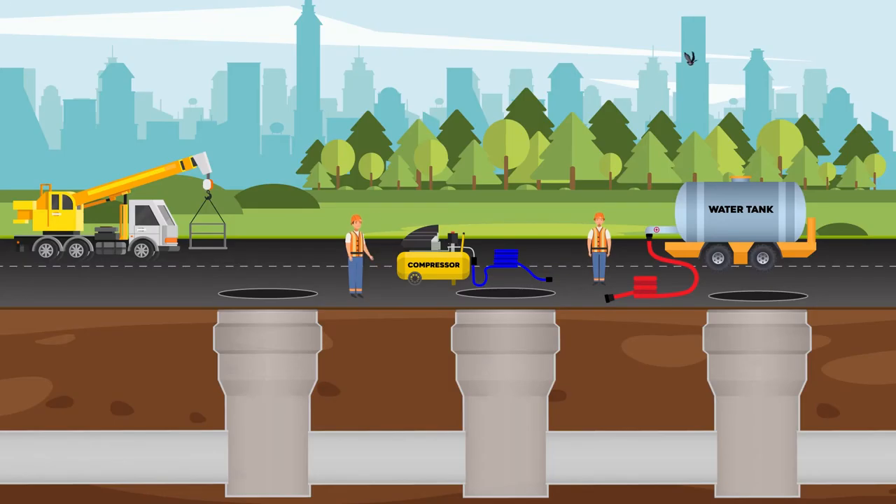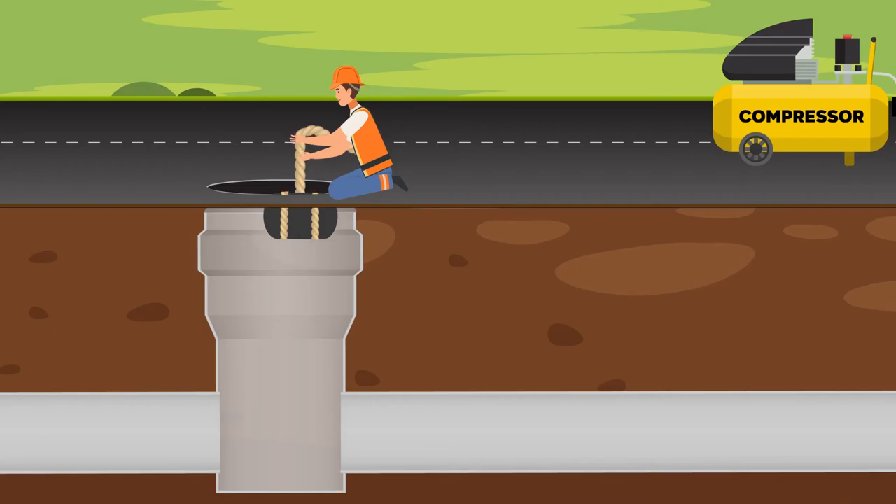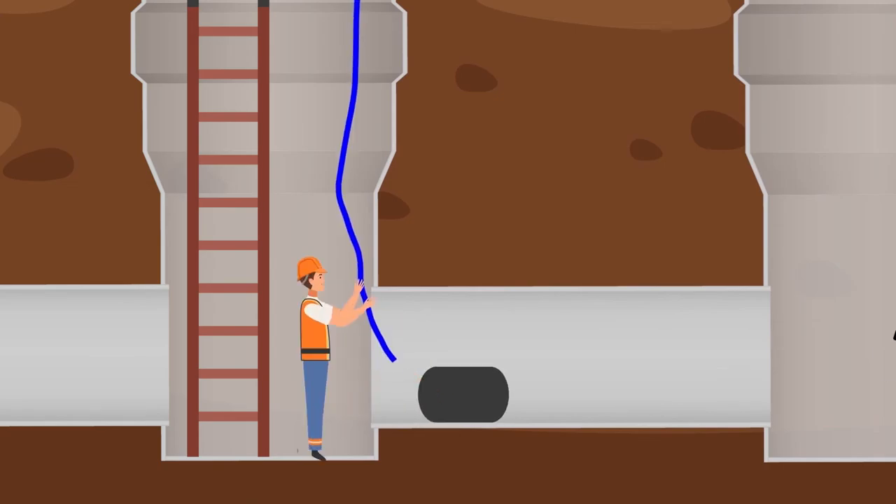Testing between two manholes by water without pressure is a test for any possible leakages or cracks in a pipeline. We need two pipe plugs, a water tank, and a compressor for the test.